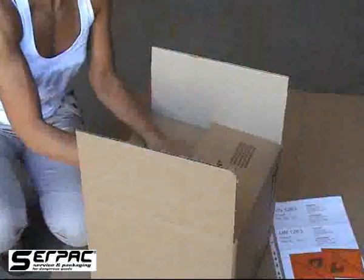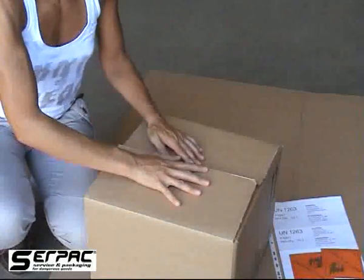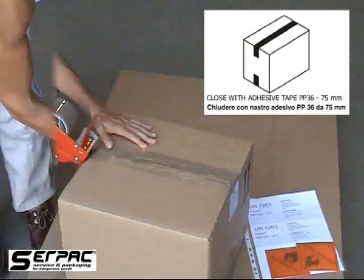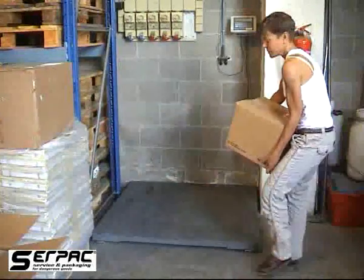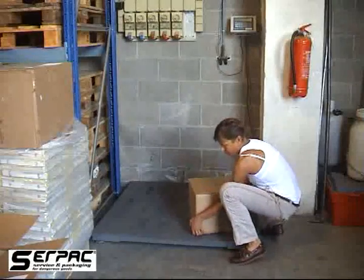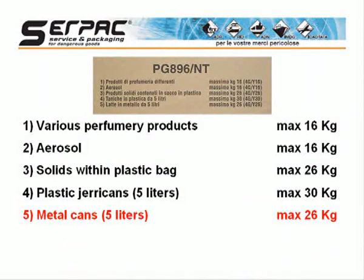To complete the package, the fiberboard box must be closed, applying the adhesive tape with dimensions and features specified in the test certificate. The packaging must be weighed to verify that the maximum allowed gross weight is not exceeded. You must be careful to consider the right reference weight, since this could be different depending on the types of internal packaging used for the certification test.